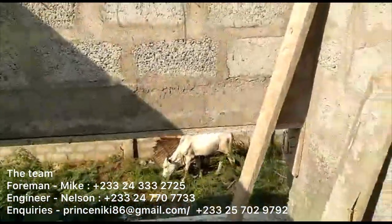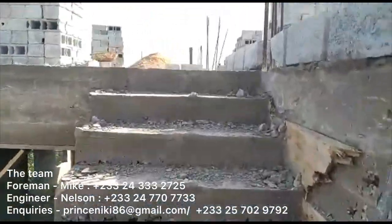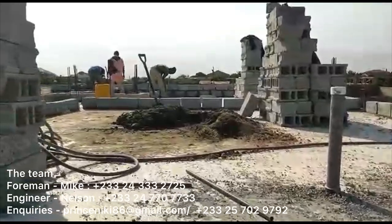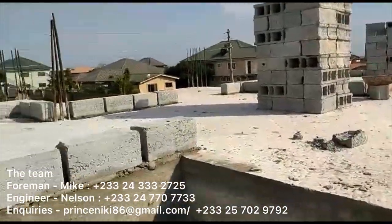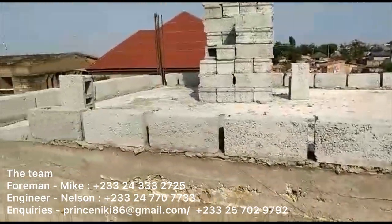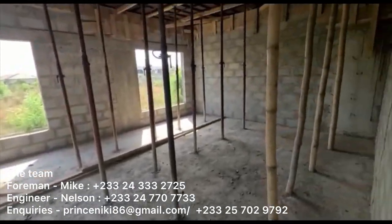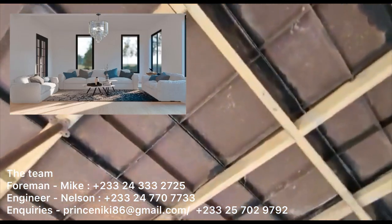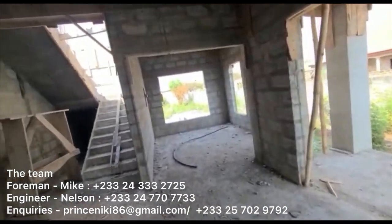I've heard arguments from designers that stairs should have a gentle slope because it becomes more difficult to climb when you're older. But that's why we have a landing — take a break and continue. Also, most houses in Ghana have bedrooms downstairs, so it's less of a concern. Our house has a flexible space downstairs that can easily be converted into a bedroom if needed — the living room is the same size as the primary bedroom upstairs. You can see the hallway and stairs here and I'm really pleased with how it ended — it doesn't stick out and we're very happy with that.